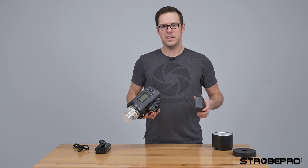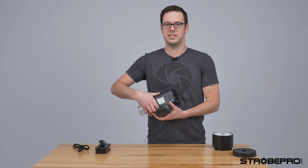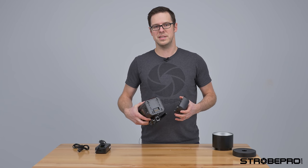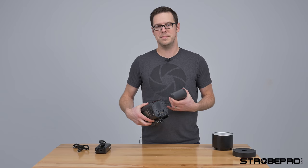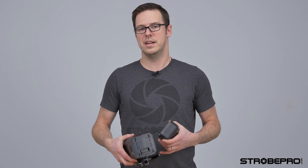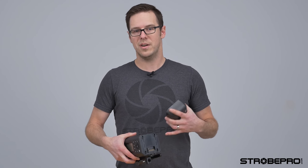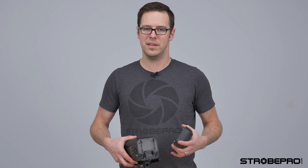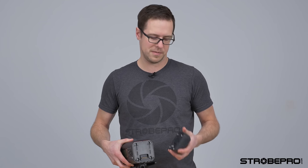Now we're ready to put the battery on. The battery compartment is similar to the original X600, but keep in mind that none of the accessories except the reflector will fit the original X600 — this is all new. The modeling lamp, the battery, and any accessories released for the Pro version are exclusive to the Pro version, so don't order one thinking it's going to work on the other. Modifiers are fine; anything else needs to be for that specific strobe.